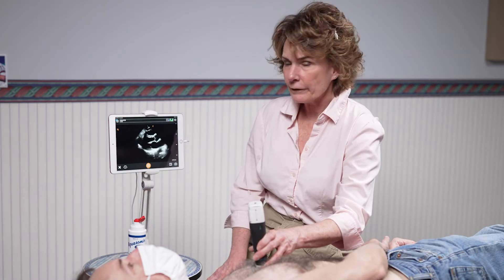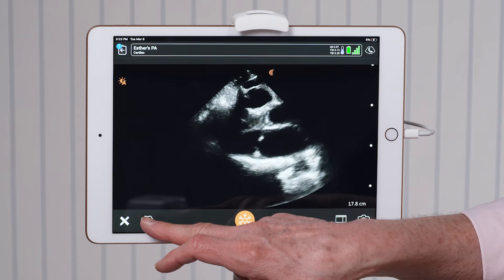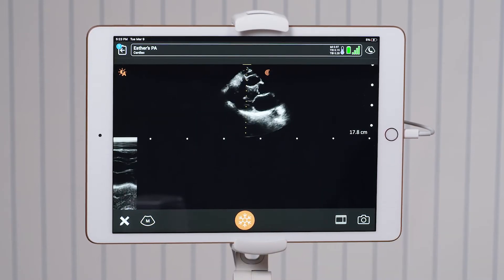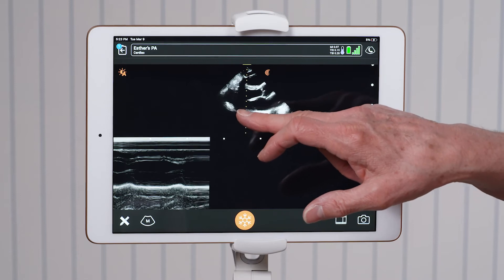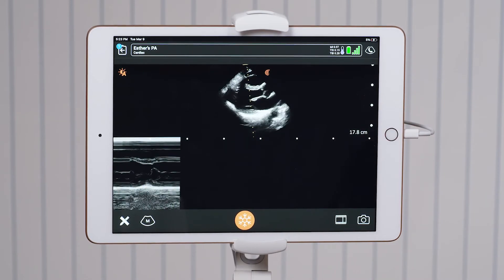Once I have obtained that view, I press the mode icon at the bottom left hand side of the screen. I select M mode and I put it at the tips of the mitral valve for the best measurement.